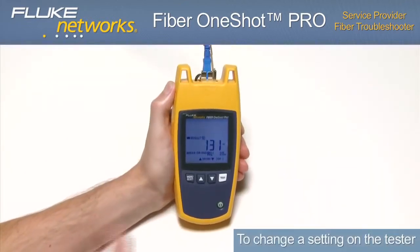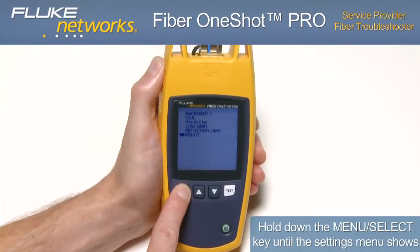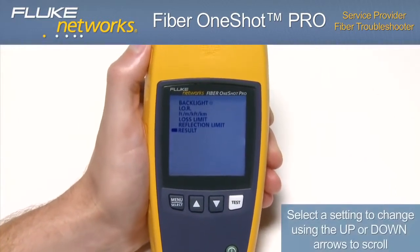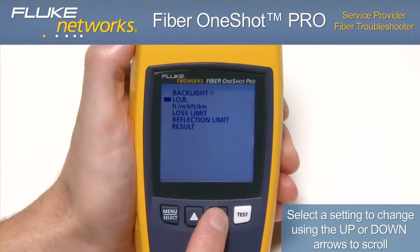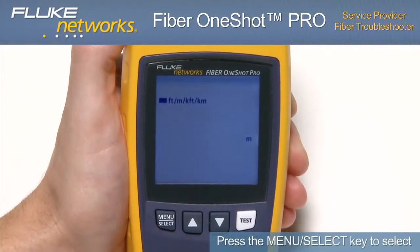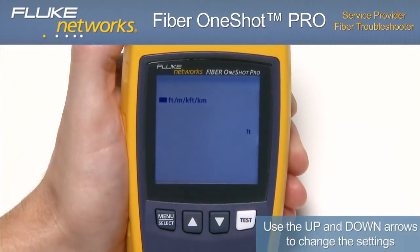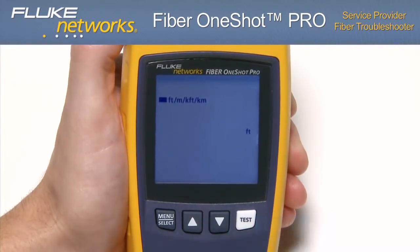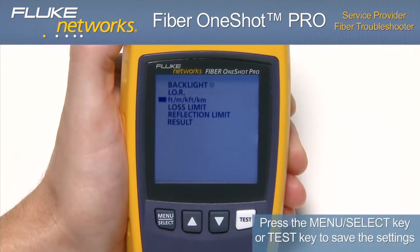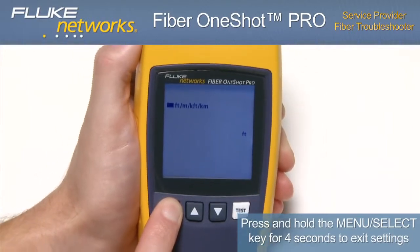To change a setting on the tester, hold down the menu select key until the settings menu shows. Select a setting to change using the up or down arrows to scroll, then press the menu select key to select. Use the up and down arrows to change the setting, then press the menu select key or test key to save. To exit the settings, hold the menu select key for 4 seconds.